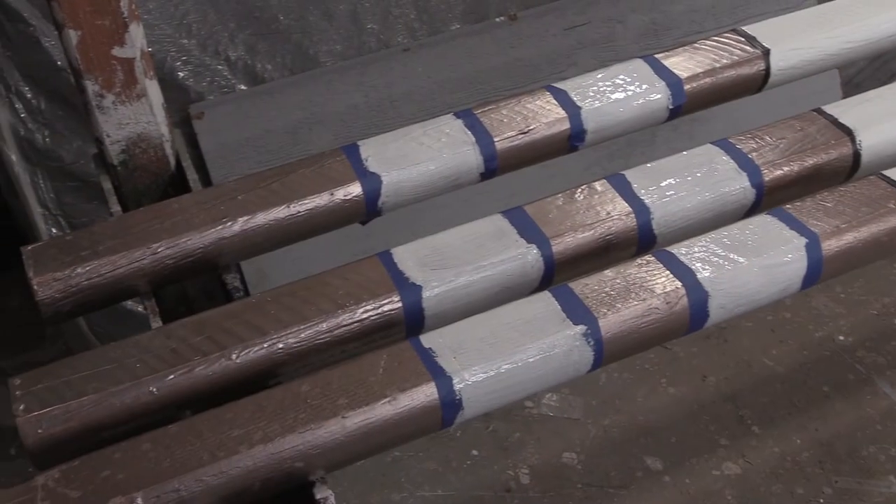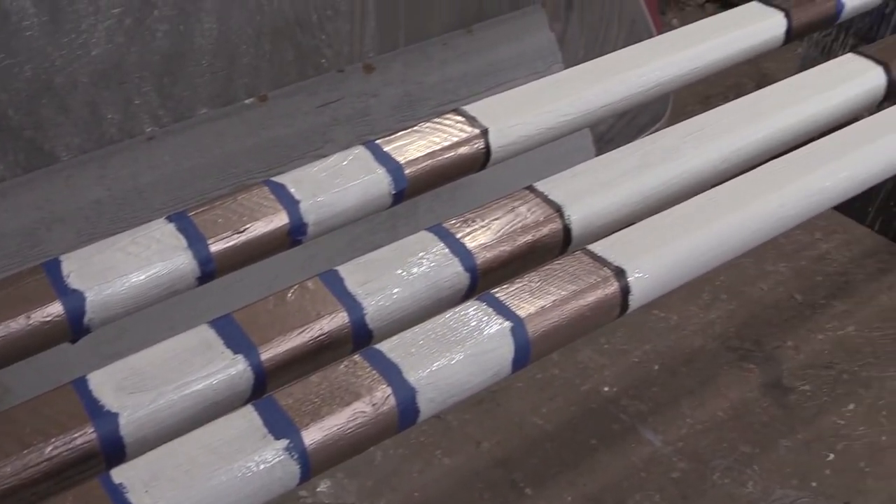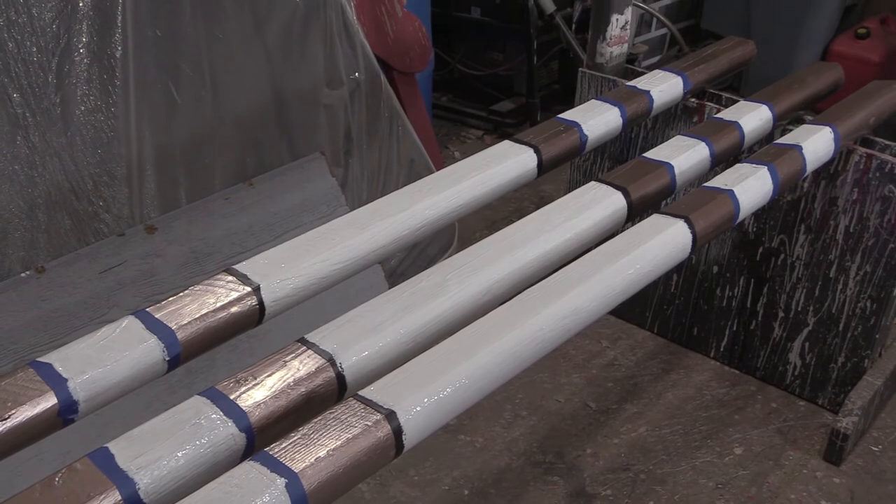Once I was done painting the rails, I wanted to add striping, so I just marked off and added some stripes using Kilz 2 primer.